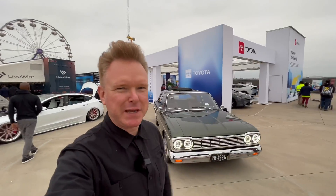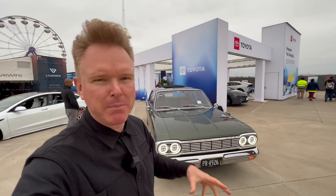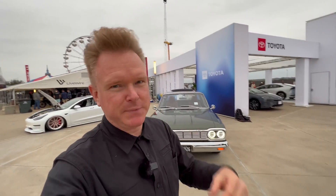Welcome to another electrifying video. Today we're here with Pat who brought his 1964 Rambler, and the reason why I wanted to introduce it to you is because he opted for quite unusual solutions for the drivetrain and to modernize the whole car. So let's check it out.